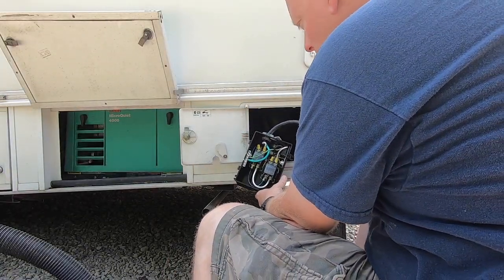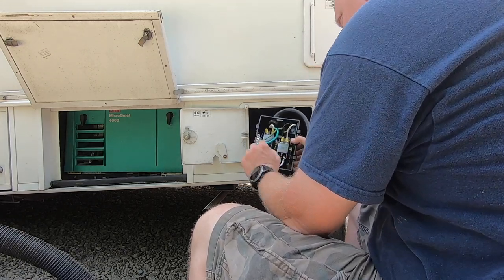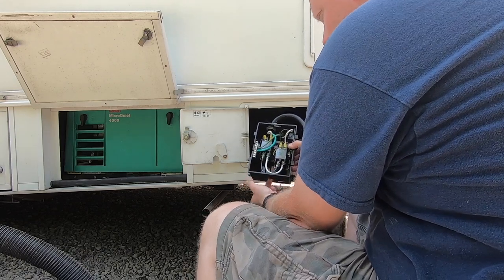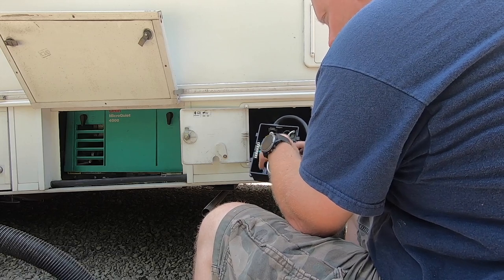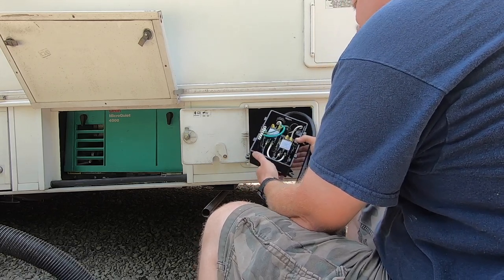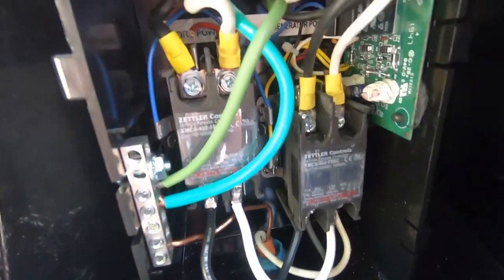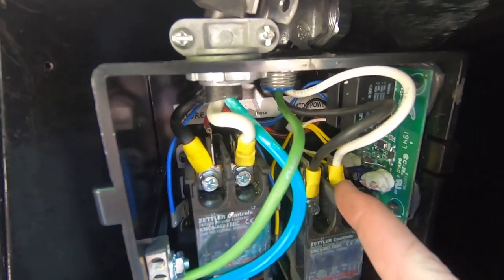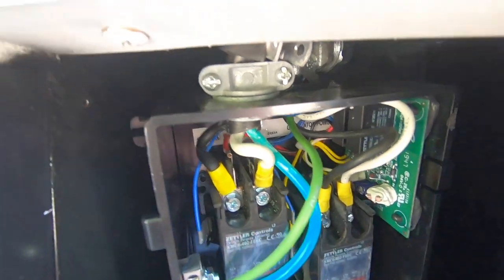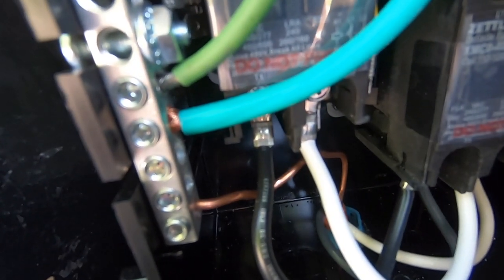The shore power line and generator line are wired in. The last thing to do is connect the wire that runs to the circuit panel — it comes in the bottom right here. Your ground, neutral, and hot connect to either side; they're both tied together. I've made all my connections: the generator line comes in up here, the shore power line comes in up here, here's my output wired in here, and all the grounds are tied together in the ground bus.